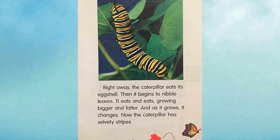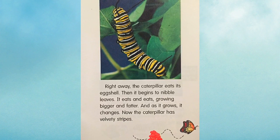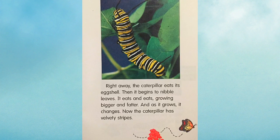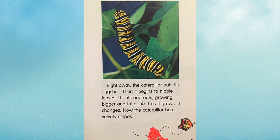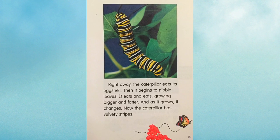Right away, the caterpillar eats its eggshell. Then it begins to nibble leaves. It eats and eats, growing bigger and fatter. As it grows, it changes. Now the caterpillar has velvety stripes.